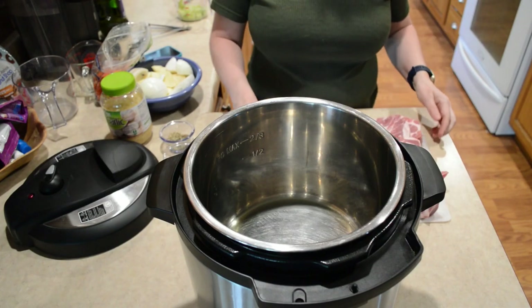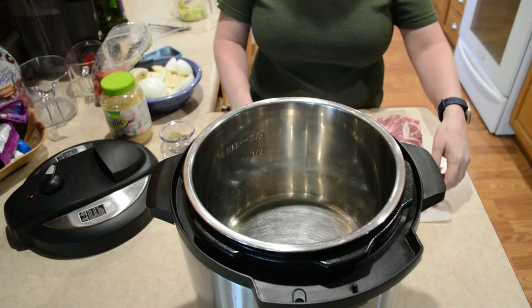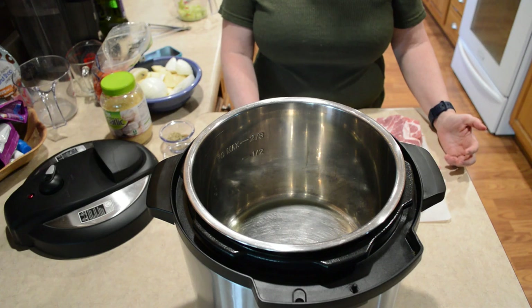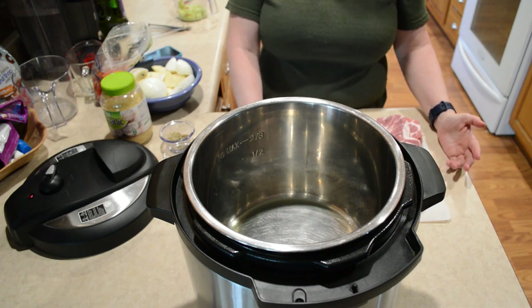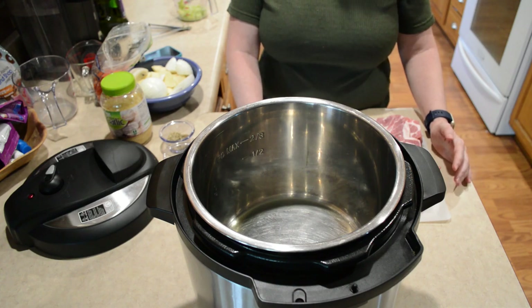I have about a four pound roast here cut up into smaller pieces. I like to do that in order to shorten the cook time, and I think it cooks better when it's cut into smaller pieces. You don't have to do that, but if you cook it whole, just remember that your timing might change.